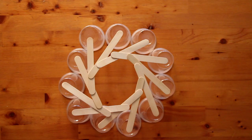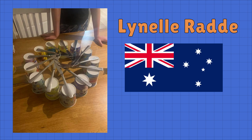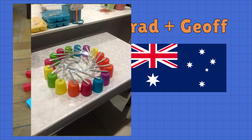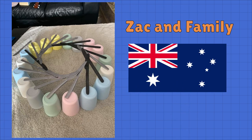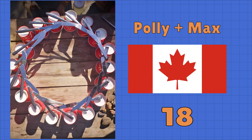To recap, Zach made a structure with 10 supports, so I did one with 11. Team Lin-El-Rad from Australia outdid mine with 13. Oscar and Felix from Germany also did 13, but with a cool tower. Brad and Jeff from Australia then did 17. Zach's family, not to be outdone, then got 18. And Polly and Max from Canada tied it with 18.